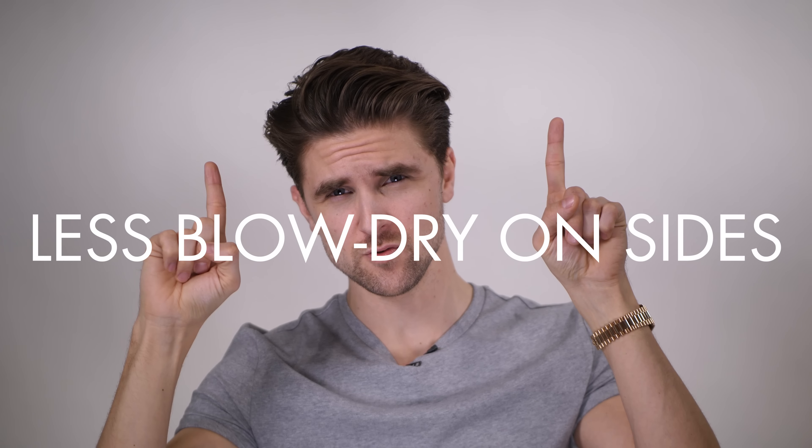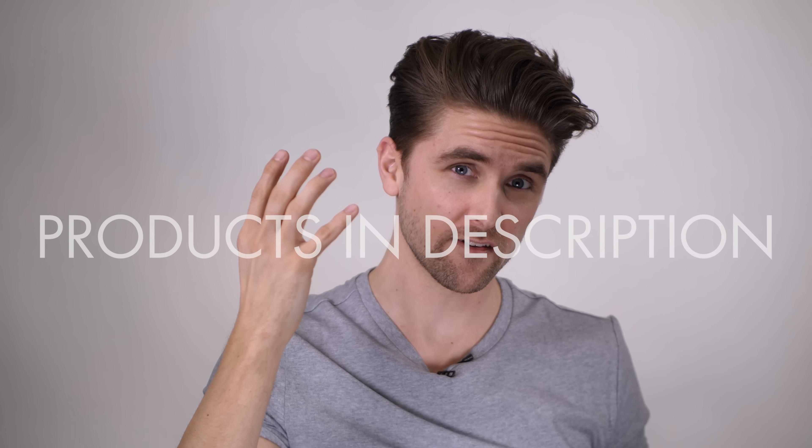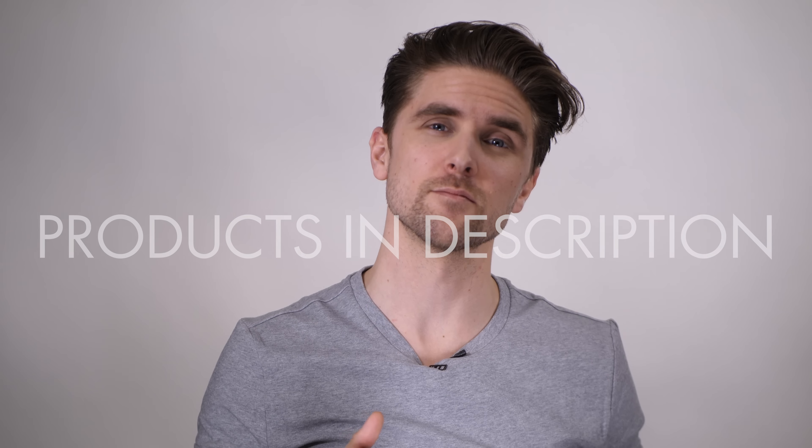Tip number two: when you get out of the shower in the morning, I recommend you do not blow dry the sides entirely dry, because it's going to increase the volume. So go with damp hair, then add some Sidekick spray because it has a very high concentration of hold. You can also apply a little bit of hair wax. It's just important that you get as much control over the sides as possible, and it looks equal with the top — not super shiny at the sides and dry on top.